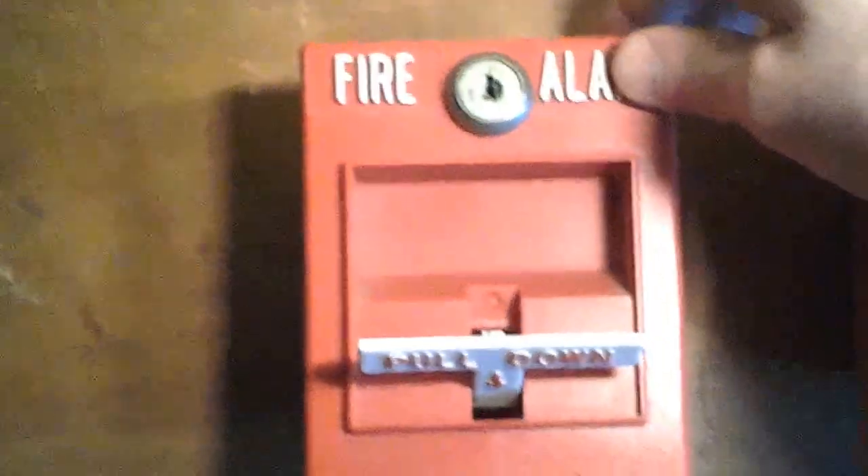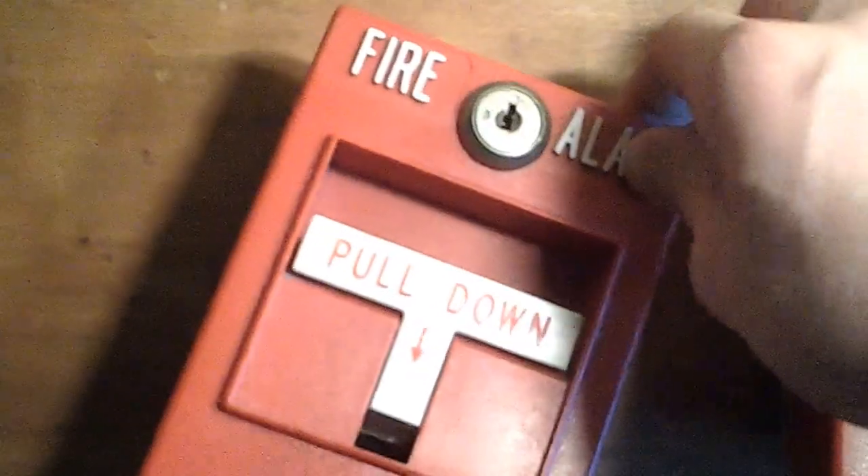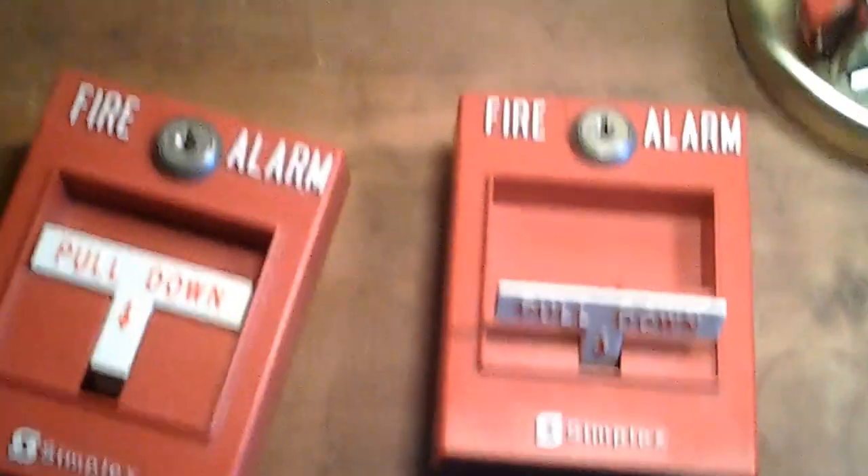So that's how it works. And then obviously, you just stick your key in there and you would reset the pull station — stick your key, turn it, open the station, handle pops back up, then you close it and lock it. So really, that's all I have to say about the simplex pull stations.